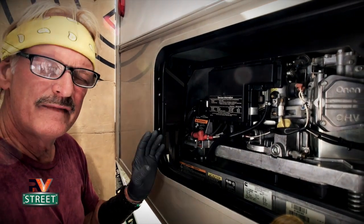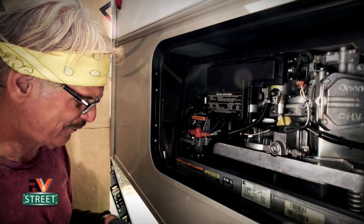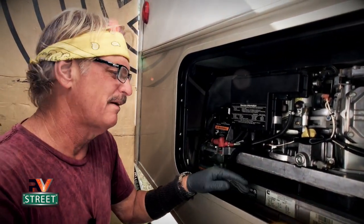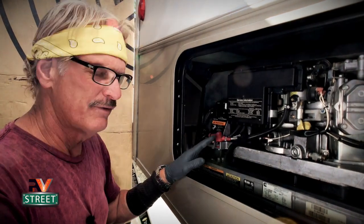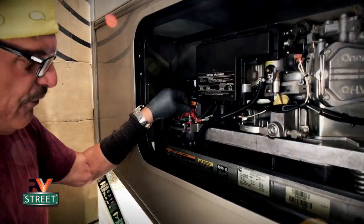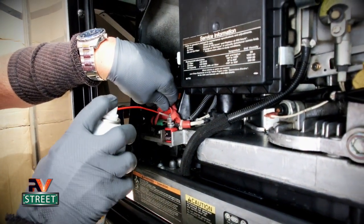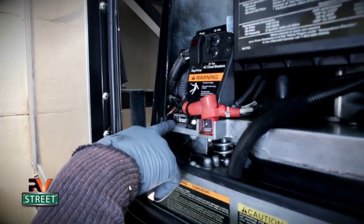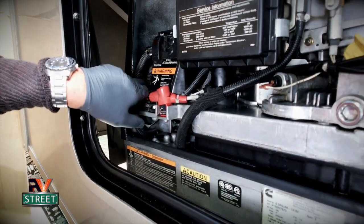The next thing we're going to do is clean the electrical connections — that's why I like to use the brake cleaner to clean the engine, because I'll use the same stuff for this. One of the biggest problems with engines, generators, or even in the house when a light won't work or something goes haywire — many times it's an electrical problem. Below the start and breaker box we have our main power connections. I clean them every year.